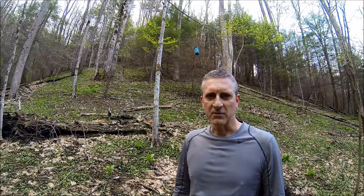Sleaf's here, out for an overnight in the Cahutta Wilderness. Thought I would share with you how I hang my bear bag. So come on over and let me show you how I do it.